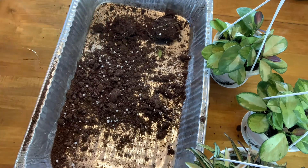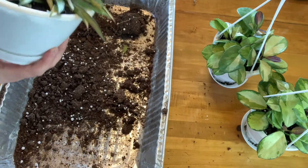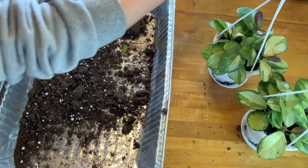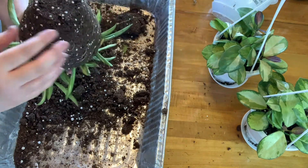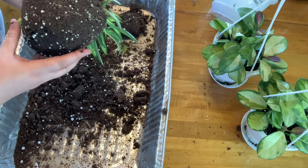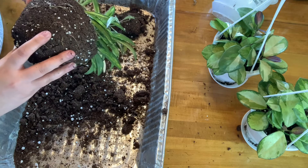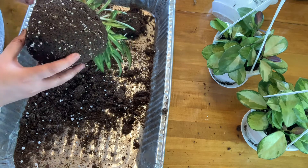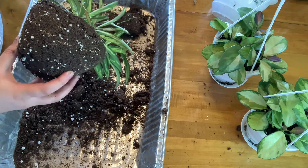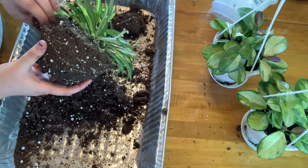I'm just going to set that one over here and let that soak up some water. I'm just going to plop this guy out of here - the last one. And this one has less roots that are showing anyways. And I would say there's even some sphagnum moss in here, so I just don't know why it's not holding water.